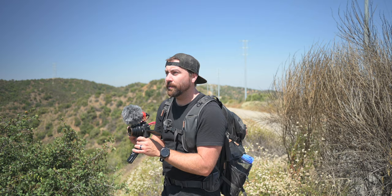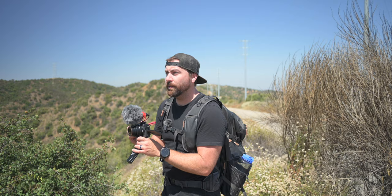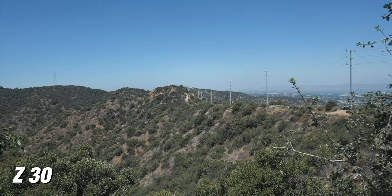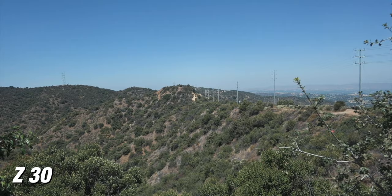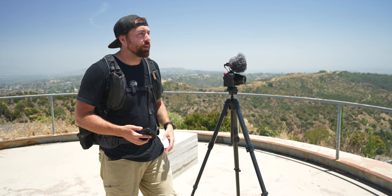So right now I'm grabbing some additional B-roll shots. I've flipped over the camera to 1080p, 120 frames per second, and I'm getting some slow motion pans of different spots throughout this location. In this camera, you have access to 4K 30, and if you wanna get more slow-mo, you have access to 120 when you get down to HD.